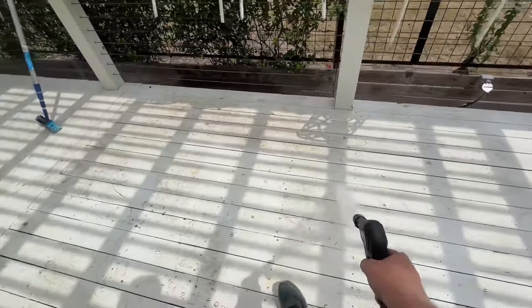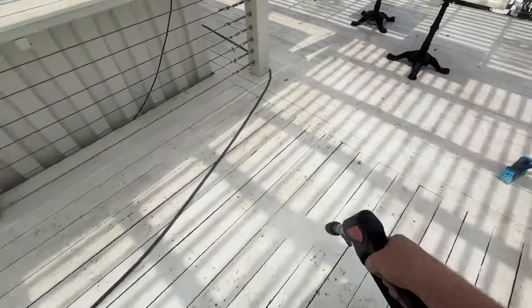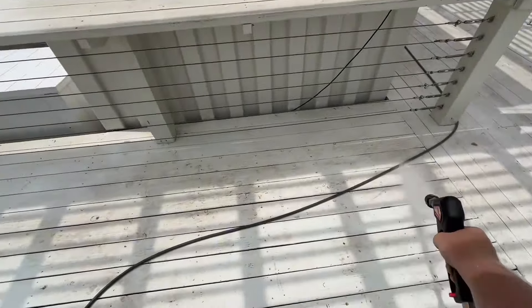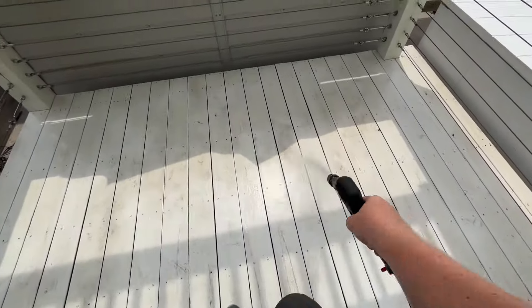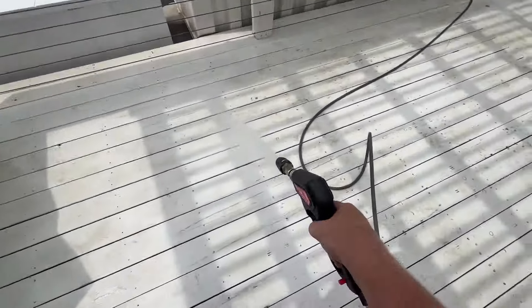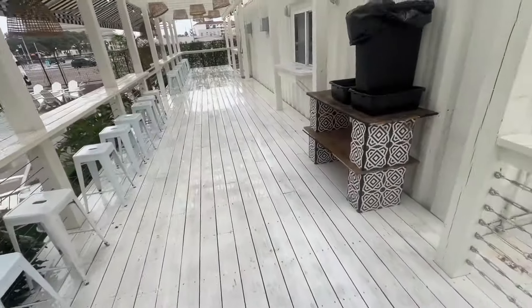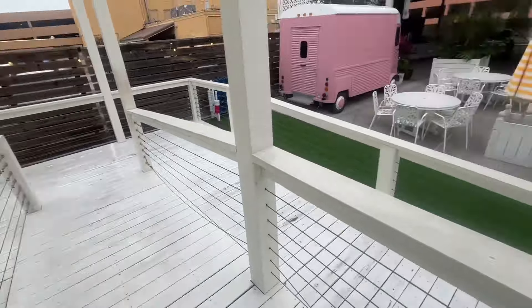This is the after — turned out really, really good, looks a lot better. We're going to go ahead and probably do a monthly cleaning on this one to make it look even better consistently, because there's a lot of foot traffic on this bar. But yeah, this is how I cleaned it using just LA's Awesome in a couple of hours.